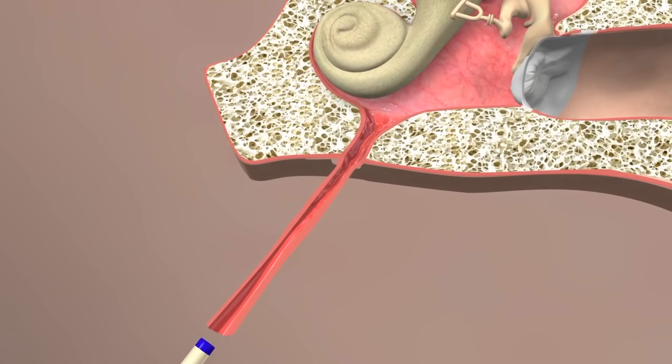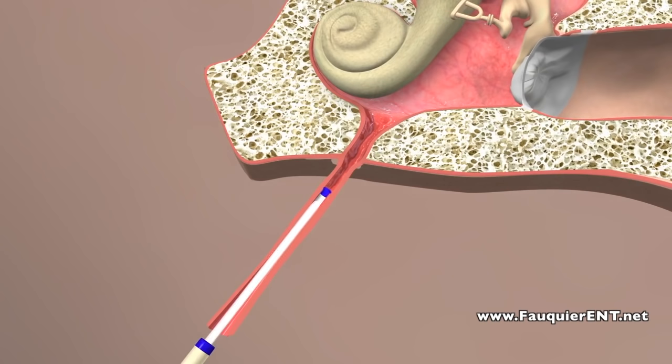Here is another view of what is happening when balloon dilation is performed in the eustachian tube.